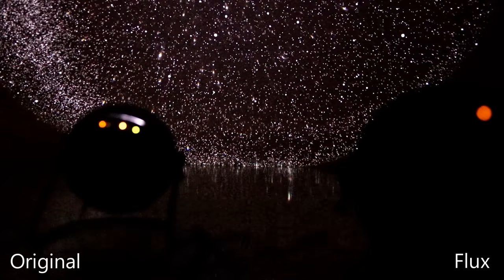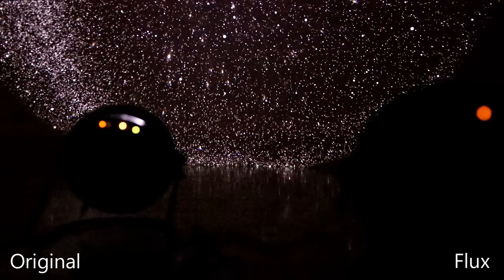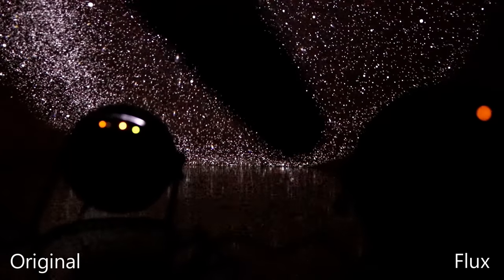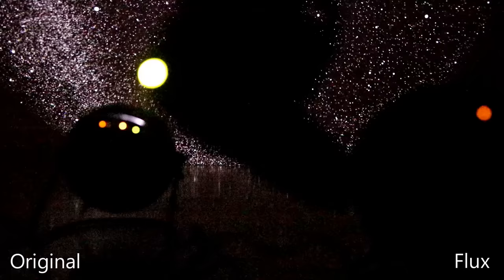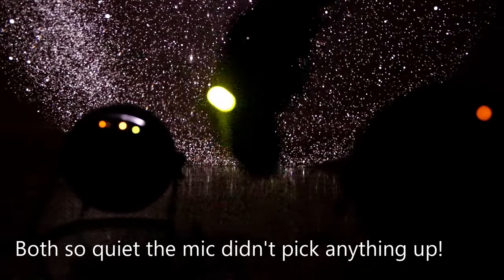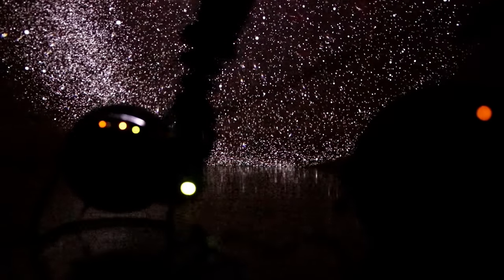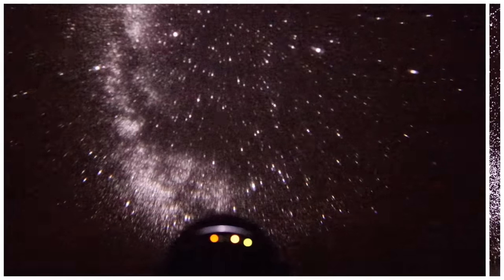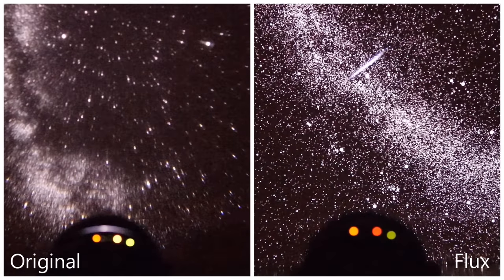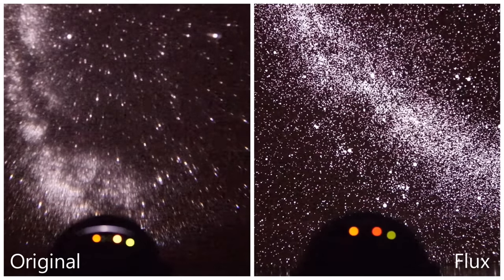Both are actually very quiet. Sat here with them both on, I wouldn't say there's a noticeable difference. I'm going to put the microphone next to them — let me know in the comments which one sounds louder. First up the Flux... really nothing in it. They could both be on — they are both on at the same time — and I'm not noticing one louder than the other. There's just a whisper of a hum as the motors rotate the star fields around.